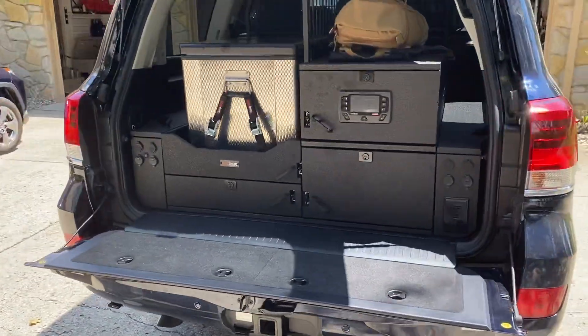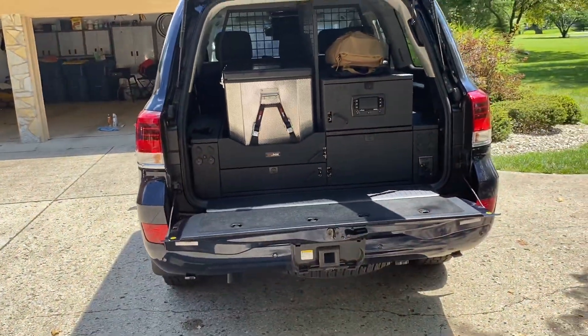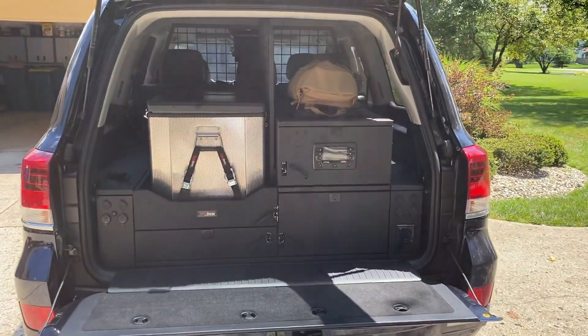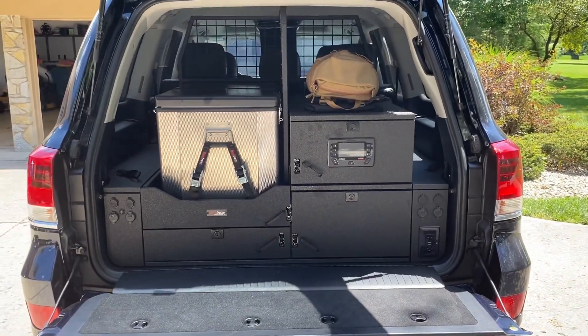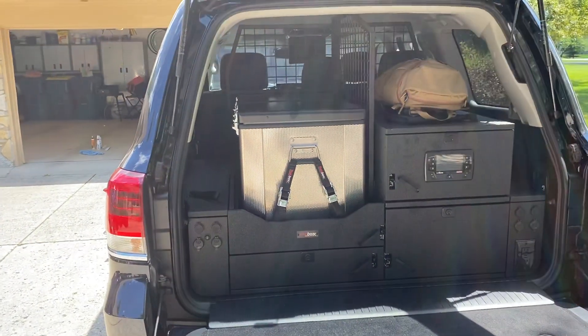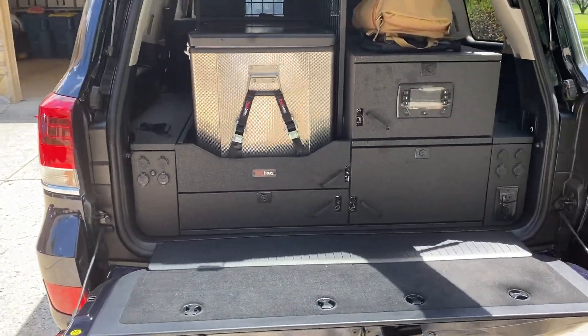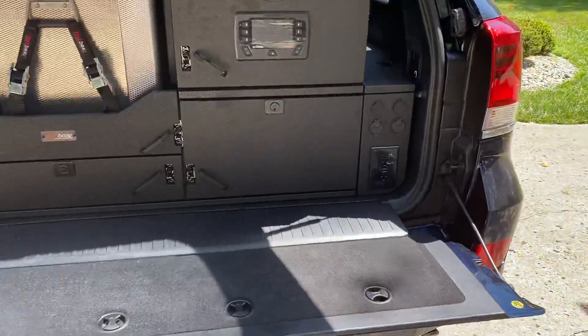In the back here, we got a Trekbox Alpha. This is the Alpha with the Zulu upgrade, so it's got the extra box on top on the right-hand side. Got a Snowmaster 65 liter fridge, dual fridge freezer that's currently running right now. Bunch of USB ports.